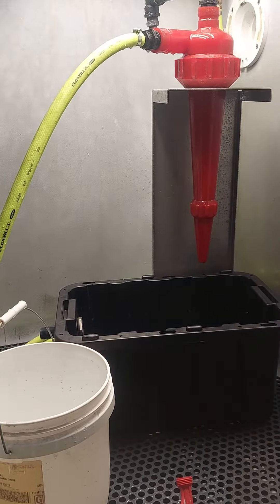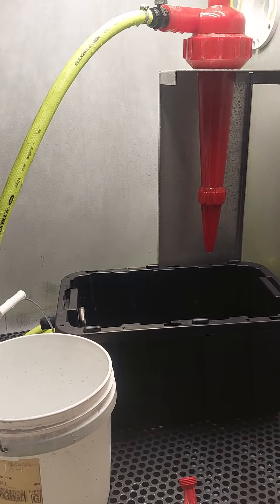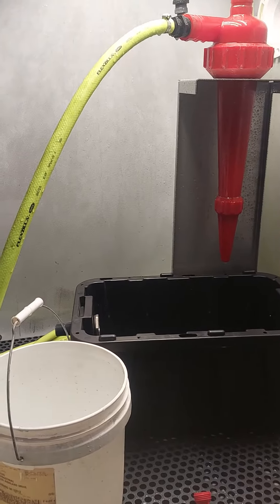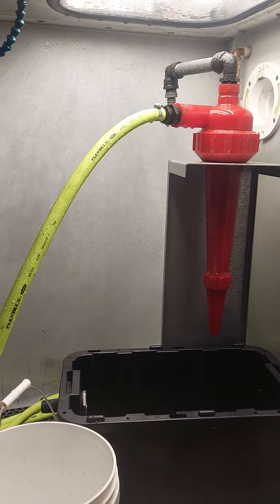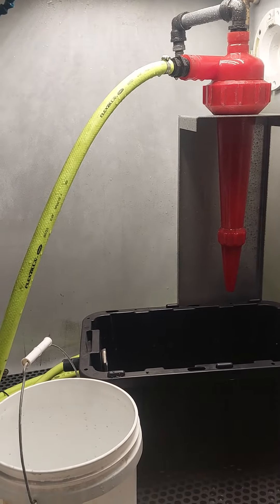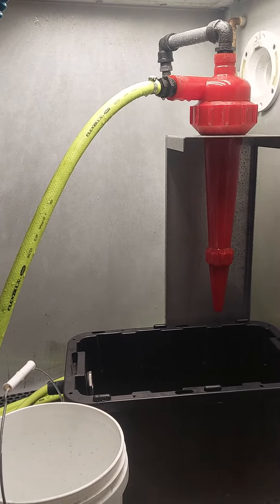Good day, everybody. Jeffrey here at Access Vapor Honing Industries, doing a little display or setup on the HydroCyclone. A couple questions that I've been asked is on connecting the HydroCyclone. Some people were asking about a quicker way — it literally only takes me a minute to unhook the hoses from the gun, hook it on the HydroCyclone and tighten it up.